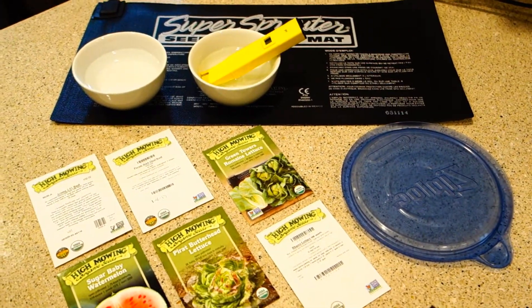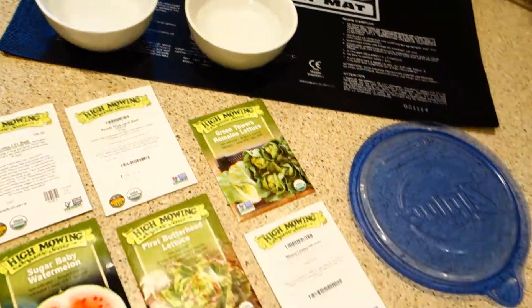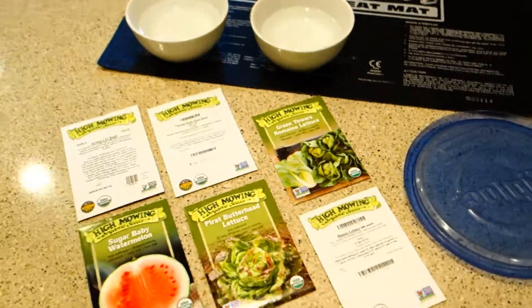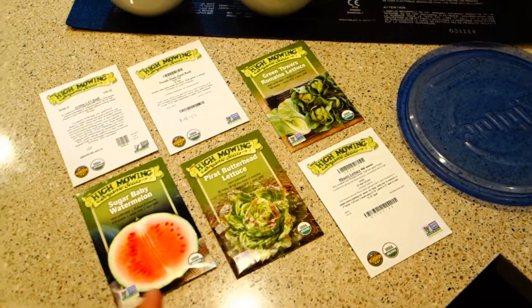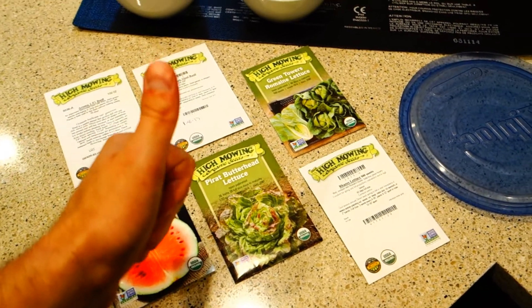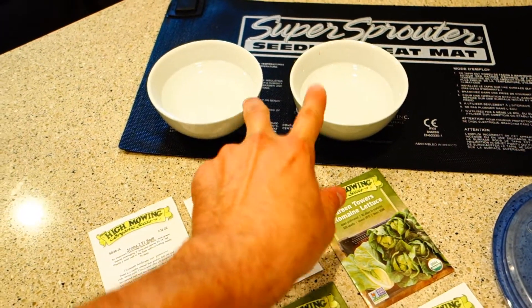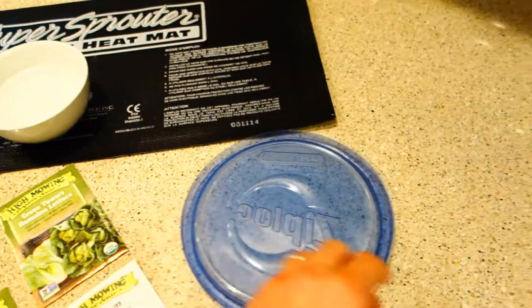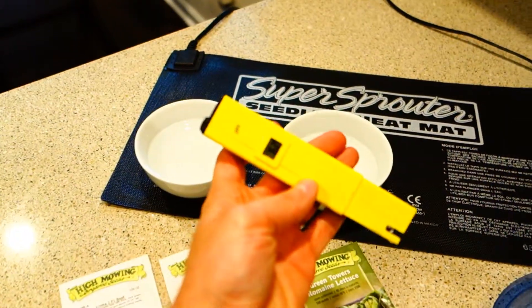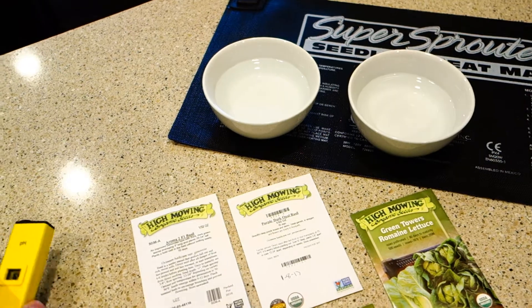Before anything, I personally germinate my seeds. What do we need prior to and for germination? Here is what I need: I need my seeds — check. I need something to hold my seeds — check. I have something to cover my seeds — check. I also have my pH reader. It's very important to have to make sure your water is properly pH'd.